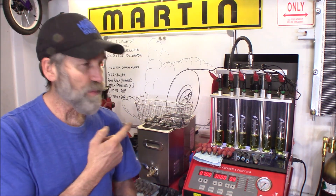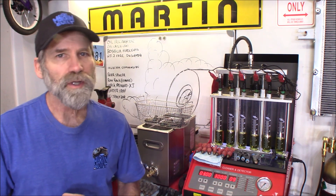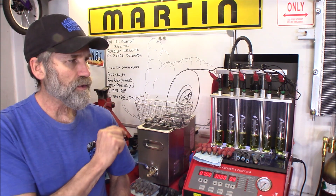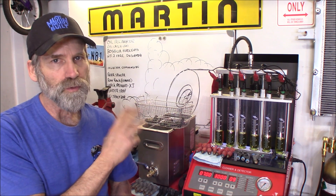Generally you find the white, red, and the green band injectors on there, and there's other injectors as well. They are a four hole injector compared to the two hole on the white and red band injectors.